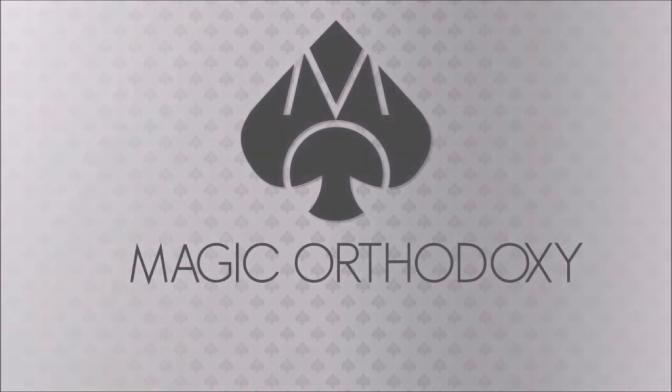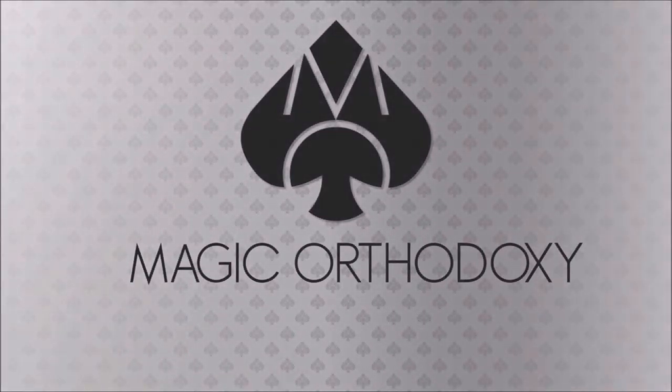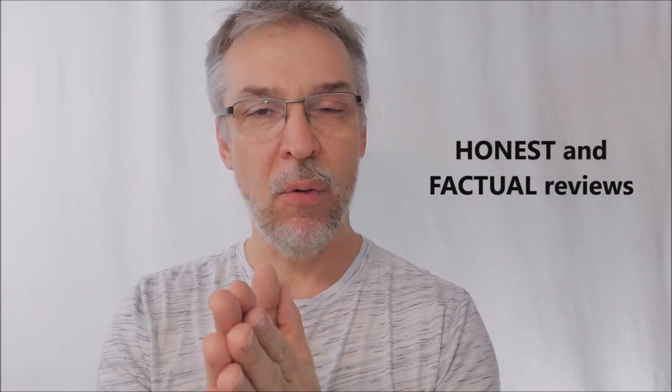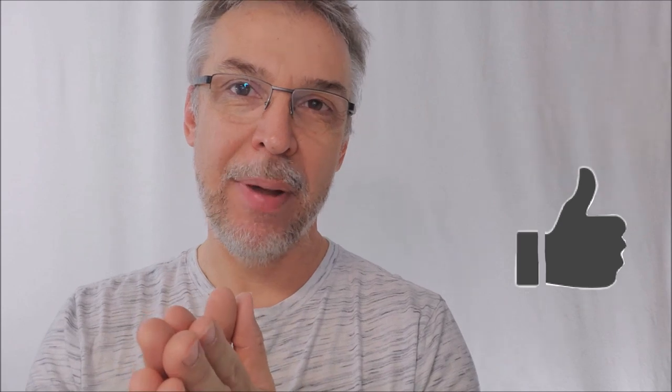Hey everybody, welcome back to Magic Orthodoxy. My name is David and this is a magic review. Thanks for being here. I review magic tricks, so if you love magic tricks, this is the place to be — because you probably watch commercials and trailers for magic tricks and think to yourself, I wonder if that's a good trick. Before you hit purchase, come back here, check out a review or two, and make sure you're spending your money wisely. I'm always going to give you honest and factual reviews every single time. I want you to buy magic tricks you love, tricks you're going to perform. Make sure you hit like and subscribe and hit all your notifications so you're alerted when your favorite magic review goes live.